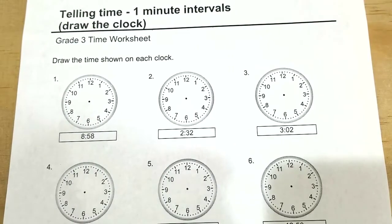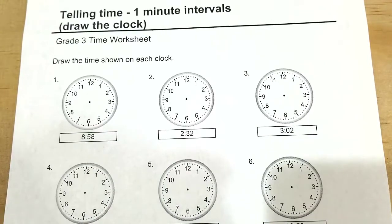For this video, we're going to learn how to tell time by drawing the hands of the clock, and it's going to be within the one-minute intervals. Just a reminder, you can get a copy of this worksheet in the link below.